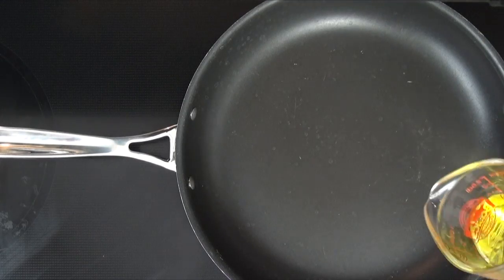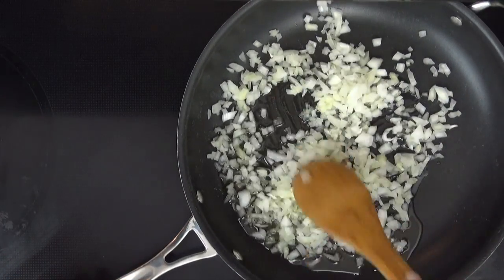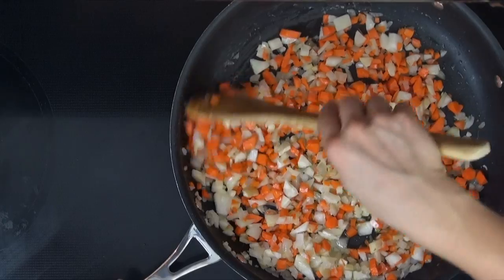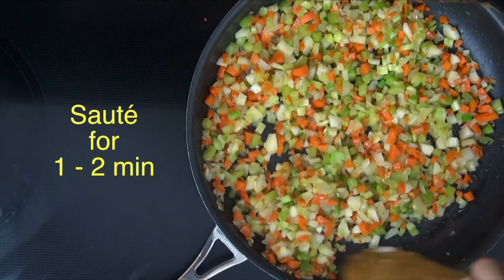Begin by preheating the oven to 350 degrees Fahrenheit. In a large skillet, pour the olive oil and preheat to medium over high heat. Add the onions and mix well with the olive oil. Then add the turnips, mixing well. Finally add the carrots and saute all together for about five minutes. Add the celery and saute for another one to two minutes.